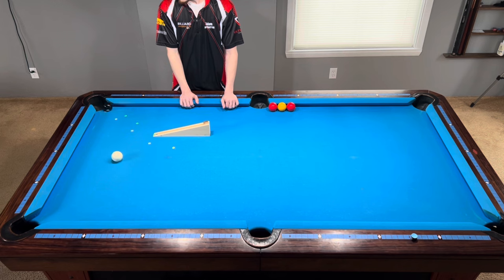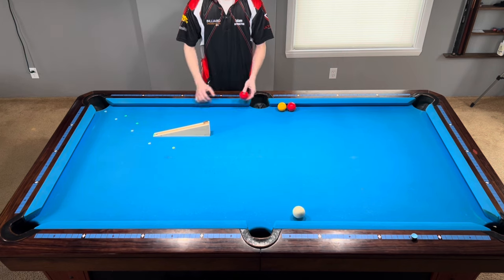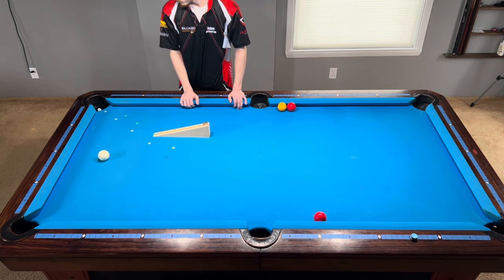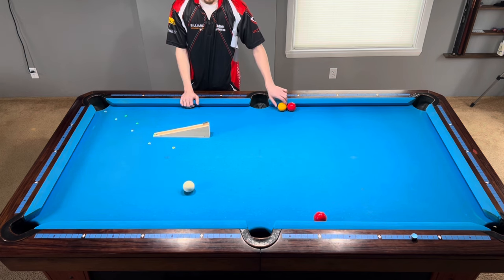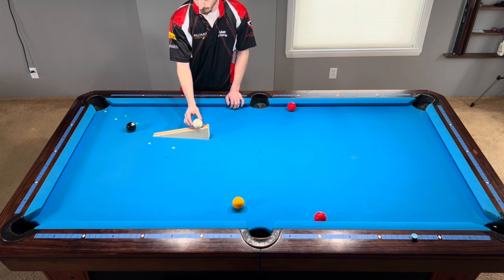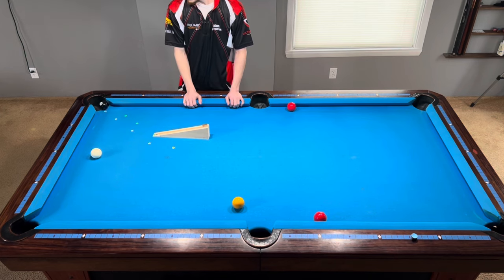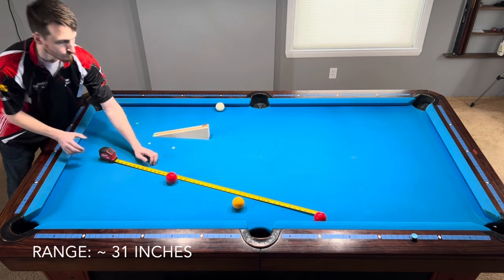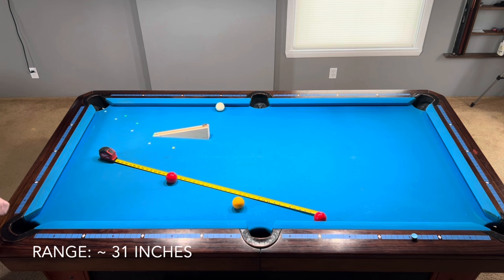Let's repeat the process all over again, but with an object ball closer to the pocket. As the object ball gets closer to the pocket, the range that pocket cheating can have becomes much greater. The range for this shot went over double the distance to 31 inches. That means that even though you made the ball, you can have a wildly different cue ball position.